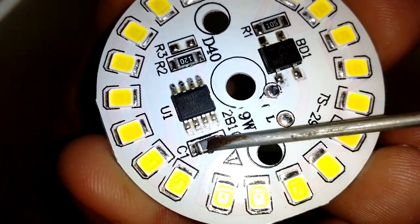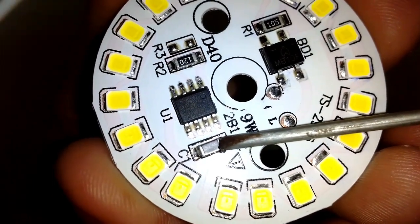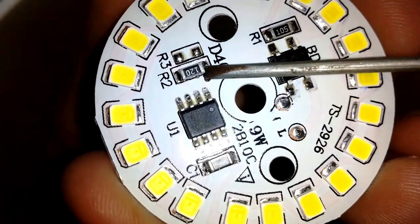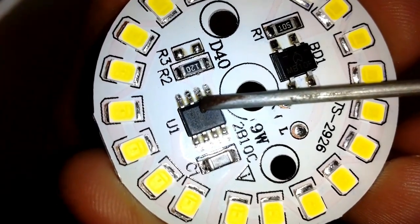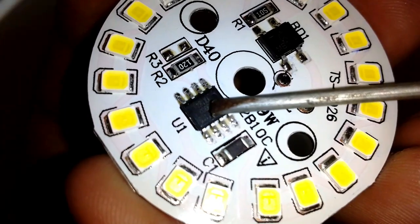Here, a capacitor is connected at the input and output of the chip — whose value I don't know as it's not printed — and a 12 ohm resistor is connected across pin 1 and pin 2 of the chip. The chip is DF6811EC, and when I looked online for a datasheet I was only able to find some Chinese-written PDFs which I don't understand at all.